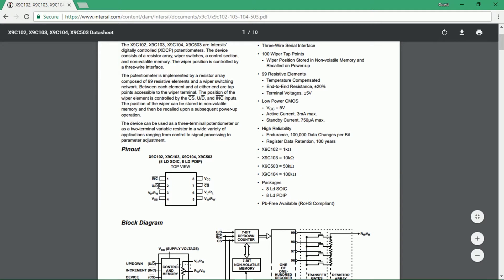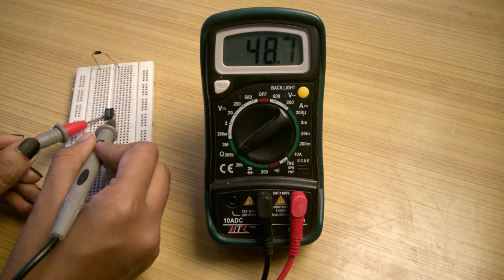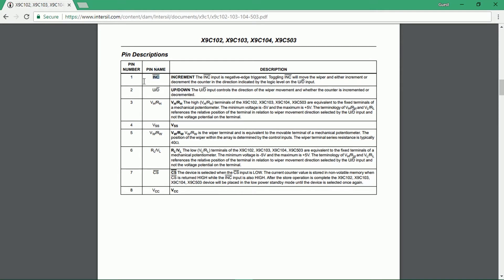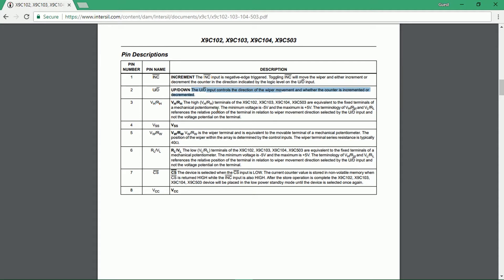Pin number 1, 2, and 7 are the control pins. Pins 4 and 8 are supply pins. Pins 3 and 6 are fixed potentiometer terminals, and if you measure resistance between these two, you will get the value according to the series number of your IC. The wiper is pin number 5. Pin 1 is called the increment pin, which is an active low pin, and it will increase or decrease the value of resistance according to the signal at pin 2, which is called the up/down pin. If pin 2 is connected to ground, a low signal at pin 1 will decrease the value of resistance, and if pin 2 is high, it will increase the value of resistance.